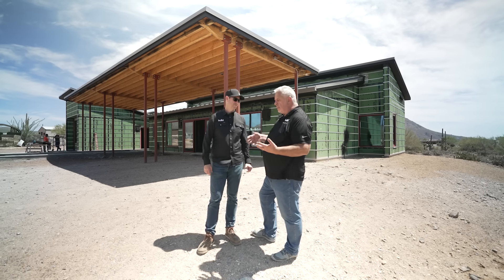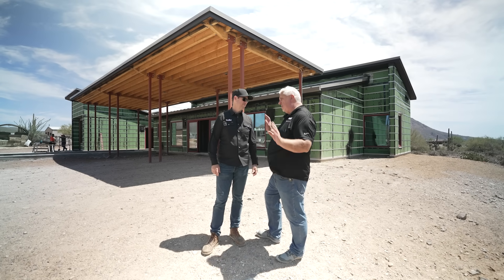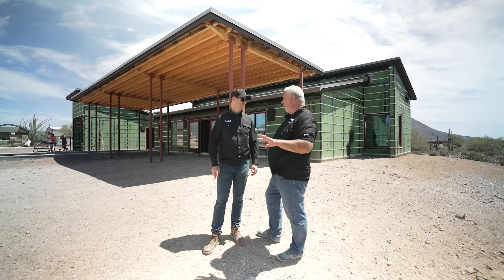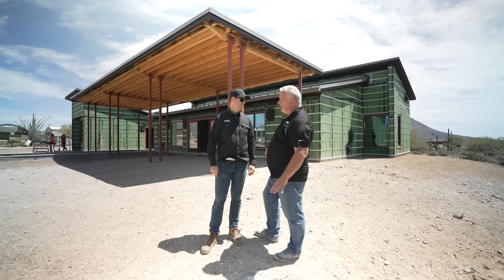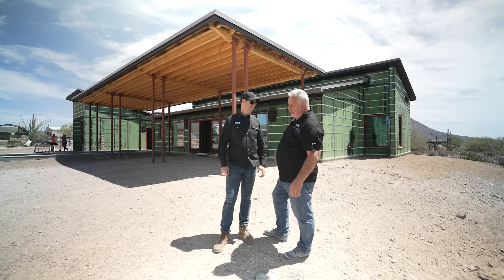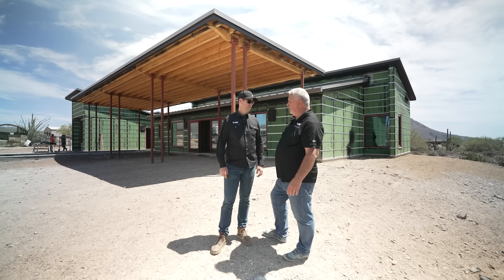A lot of our projects are just that — generational — where homeowners say, 'Steve, I'm building my dream house. This is the last house I want to build. Let's do a metal roof.' You'll never have to worry about it in our lifetime. We're never going to see this roof get replaced or need any kind of maintenance. It's installed. It's going to carry on very well.